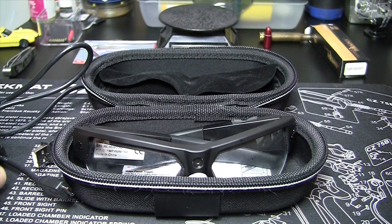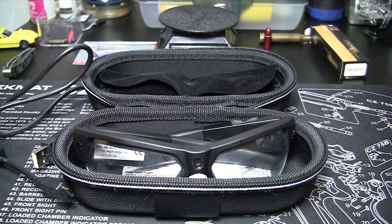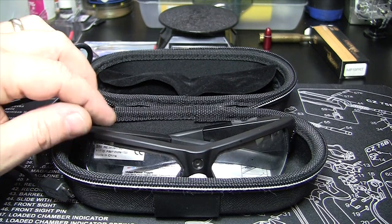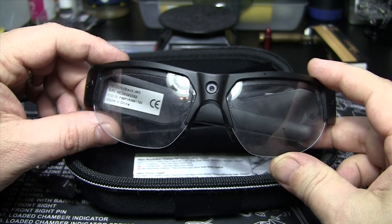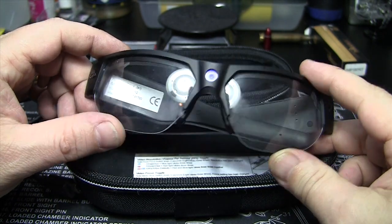Today is Sunday, March 23rd, 2014, and today is just another follow-up video on the Pivot Head Recon glasses, and an announcement with their special pricing right now.